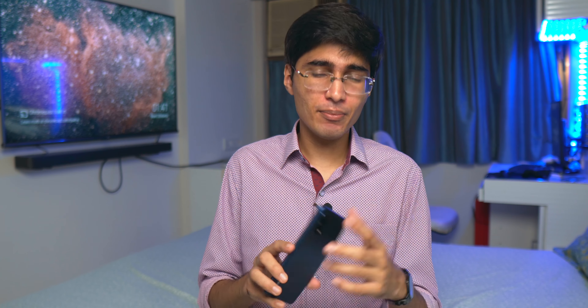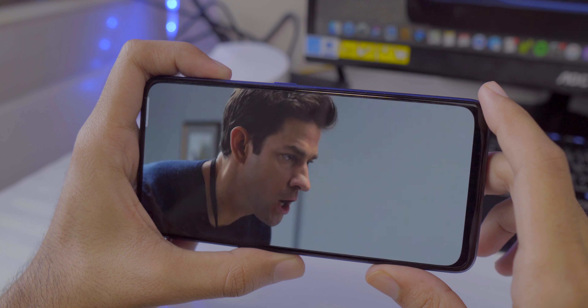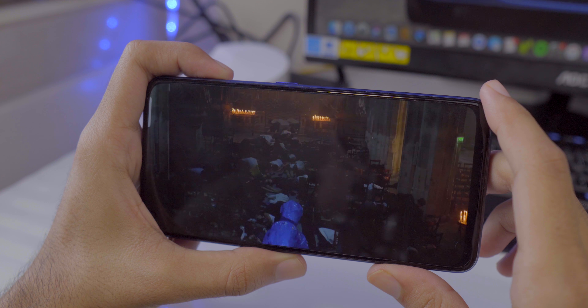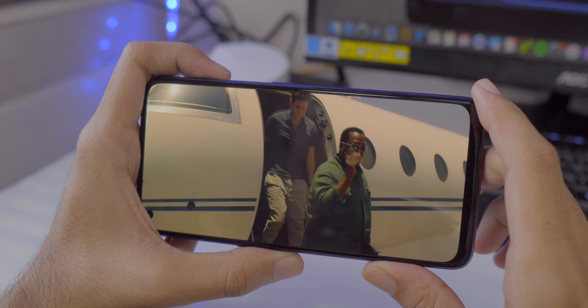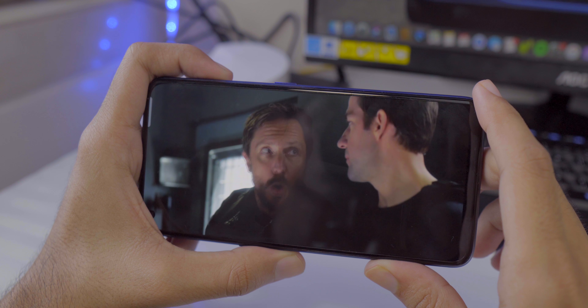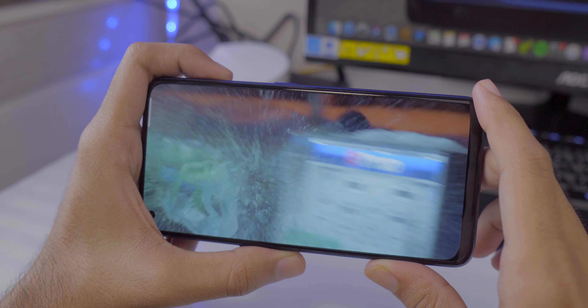Realme has also added stereo speakers with Dolby Atmos support. Dolby Atmos is sort of a gimmick, but having stereo speakers is actually pretty good — when you're watching movies or TV shows with directional audio or stereo effects, you get a more immersive experience compared to a mono speaker. With the AMOLED display and stereo speakers, if you're going to watch a lot of Netflix, YouTube, or TV shows you're going to love it. There's also a headphone jack that supports high-resolution audio.